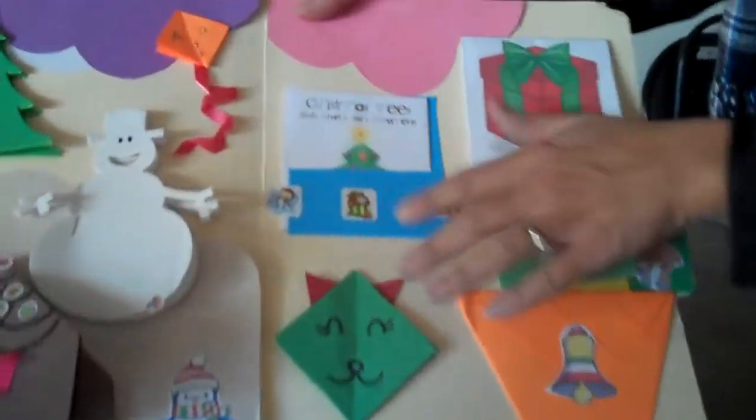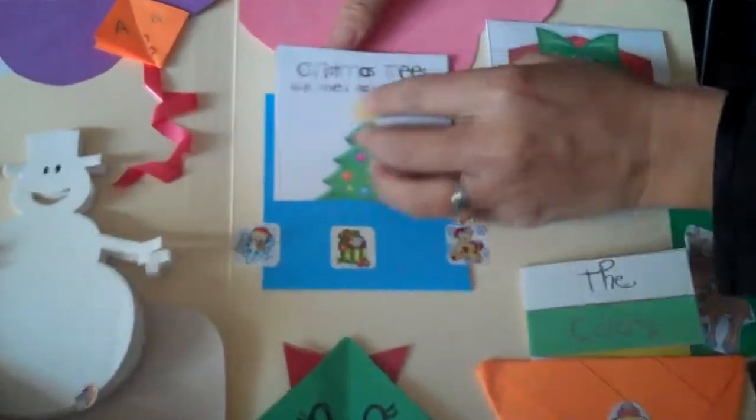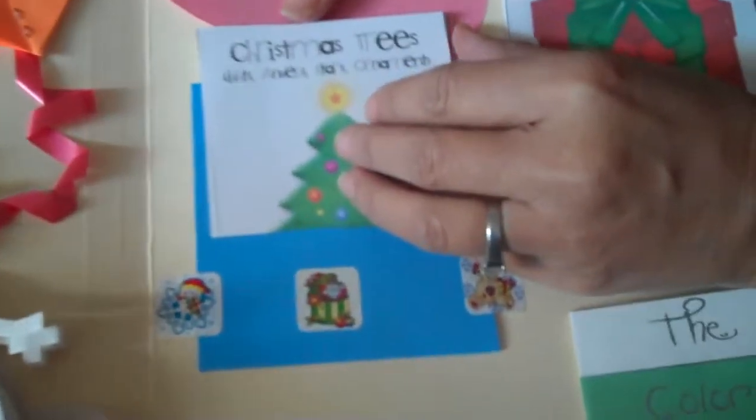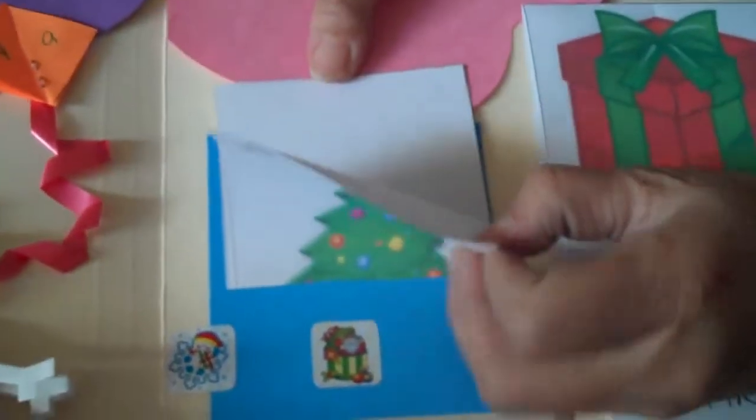On this page, I put some Christmas papers — Christmas trees, lights, angels, stars, and ornaments. And you can also have your child write down all the vocabularies here.